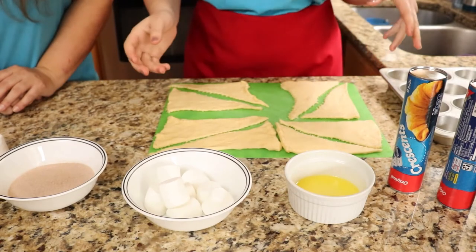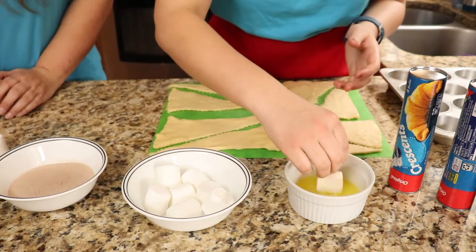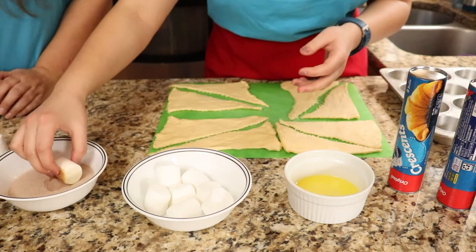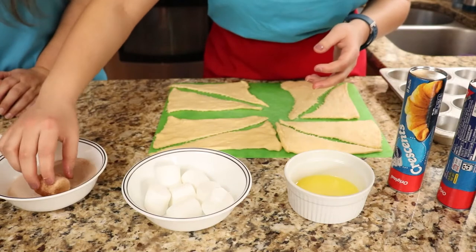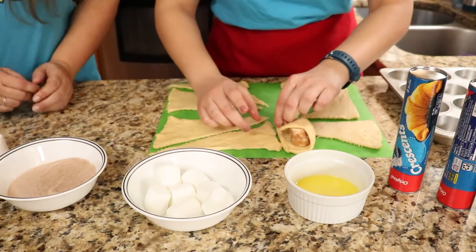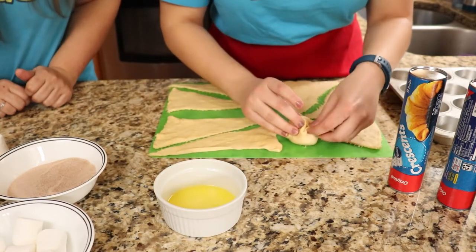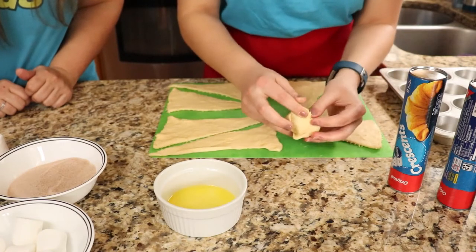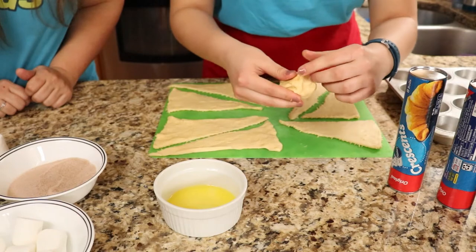So what you're going to start off with is all these already rolled out, and you're going to start off with a marshmallow and roll it in the butter all over. You want it fully coated, and then roll it in cinnamon and sugar. You will get messy with this one! You want it nice and coated — you really want that flavor in there. Then you're going to put it on one of these and fully cover it.